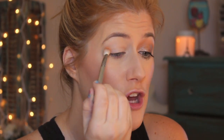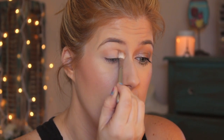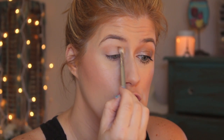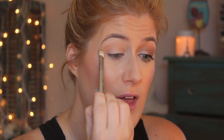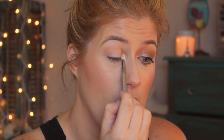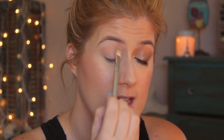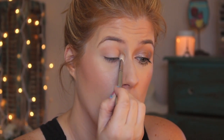This is the color Selfie and I'm just going to use this in my crease as a transition color — I've already done this eye. I'm using a Sigma E25 and this is applying so much better without applying it right on that sticky base, because on the other eye it was tugging and just was not working for me.